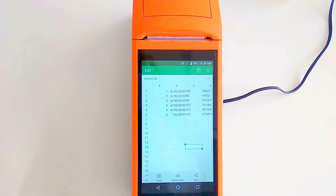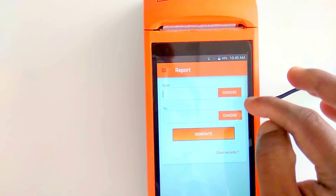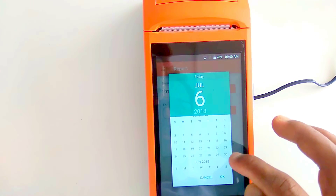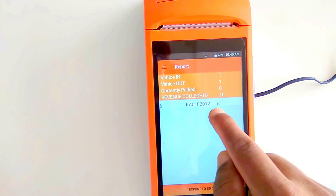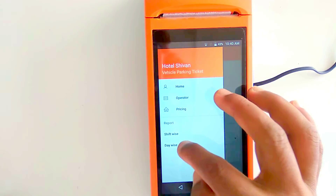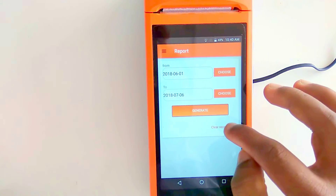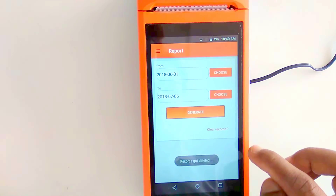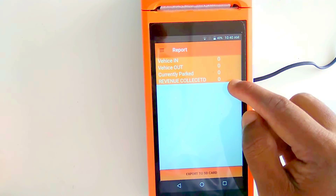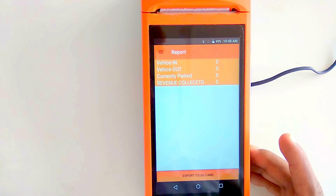You can also clear reports from within the app. Go to the left panel, select 'Reports,' choose 'Day Wise,' pick a date, and click 'Clear Records.' It will ask for confirmation before deleting. Once deleted, the report shows zero vehicles and zero revenue — so always back up your data before deleting. That's all about this parking application.